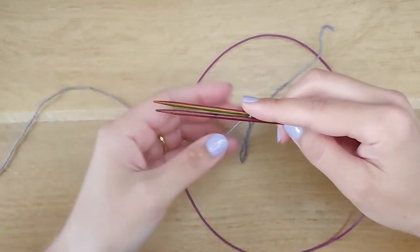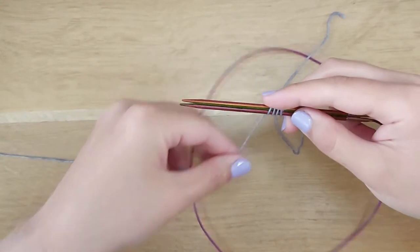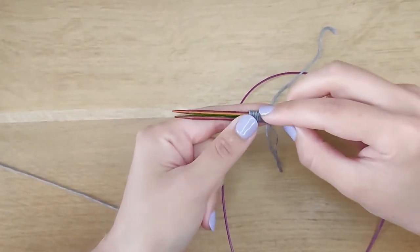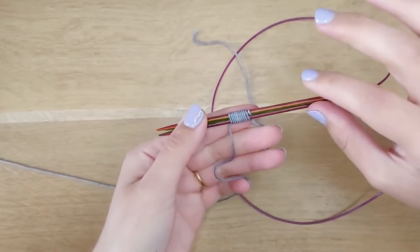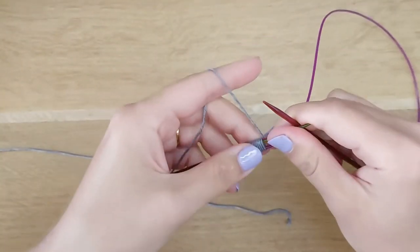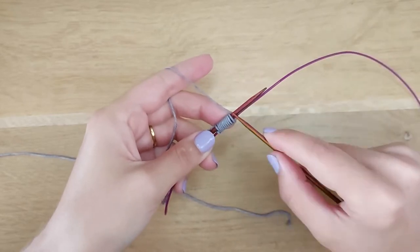Let's make 10 wraps by starting the wrapping on the lower edge: 1, 2, 3, 4, 5, 6, 7, 8, 9, and 10. We've got 10 wraps — these will be our future stitches. Now, turn your work clockwise and pull the needle as when knitting with the magic loop method. I'm knitting with the Russian continental method, but please use your preferred one. Work through all 10 wraps.